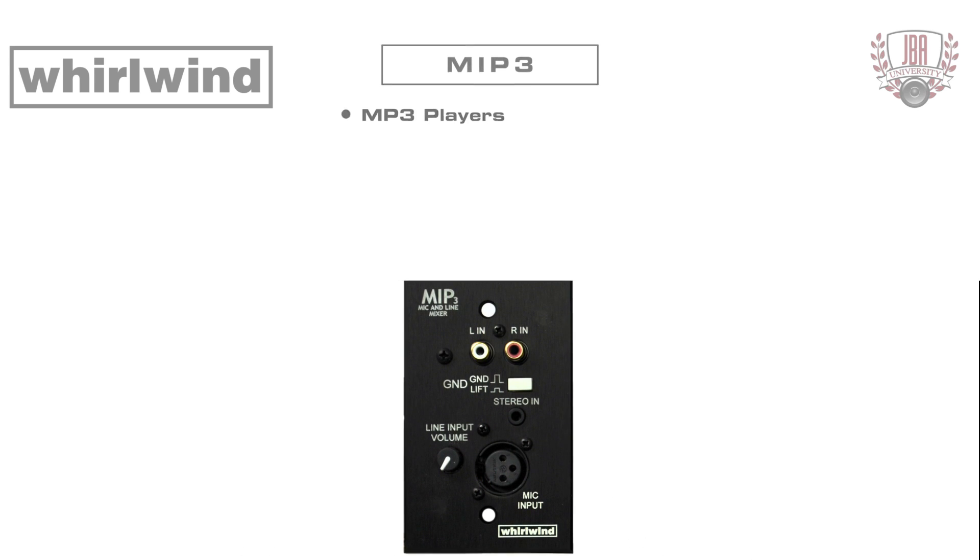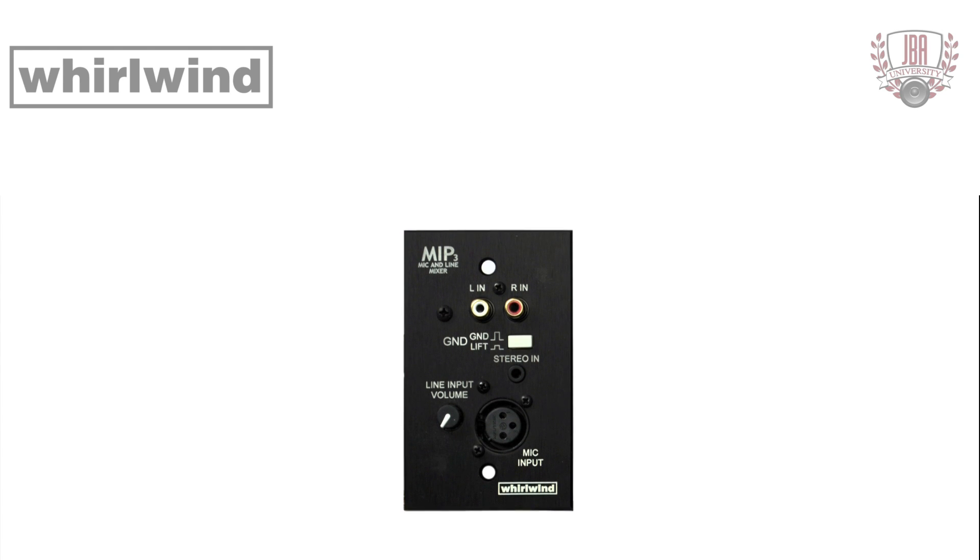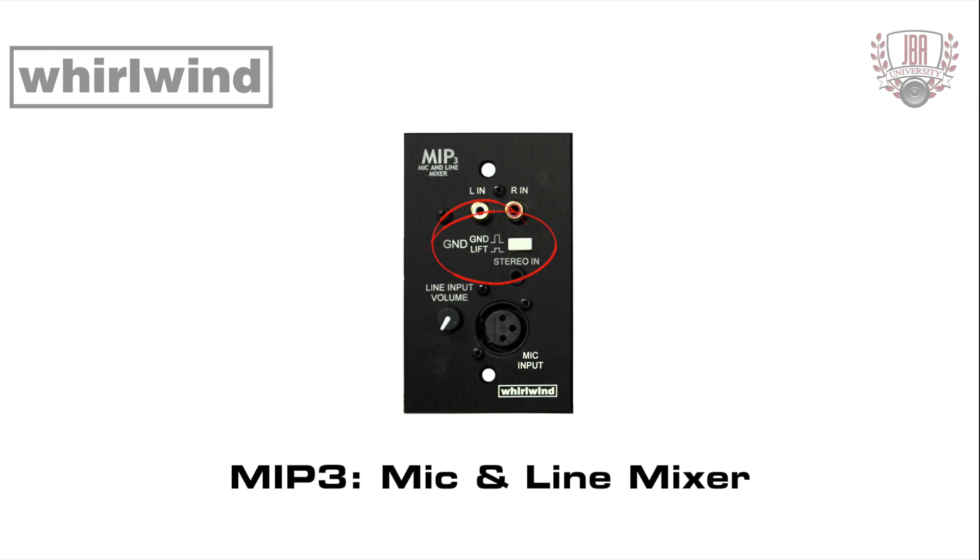Use it with MP3 players, computer audio outputs, DJ mixers, etc. It works with both dynamic and condenser microphones and passes phantom power from the sound system to the mic input. A ground lift switch breaks the connection between the inputs and the output screw terminal.